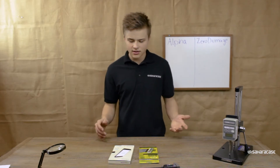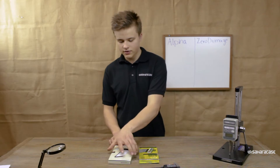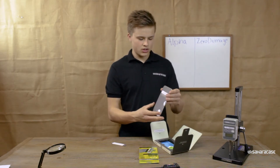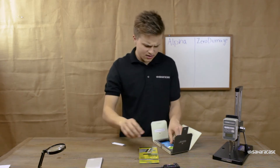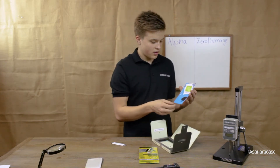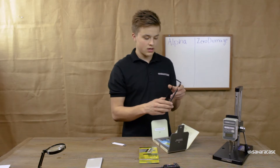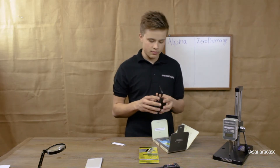So now let's get to the unboxing and the actual testing of these tempered glasses. First up, we have the Zero Damage Tempered Glass from SaharaCase. Here's the actual tempered glass. In the kit comes an alcohol prep pad, a microfiber cloth, a lint removal tool, and a little squeegee to help you get those bubbles out. It also comes with an alignment tool that you apply on your phone before so it helps you align the tempered glass correctly.